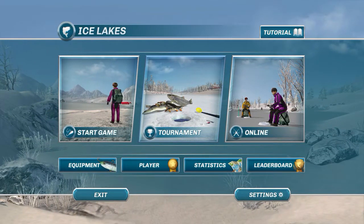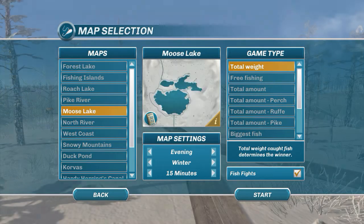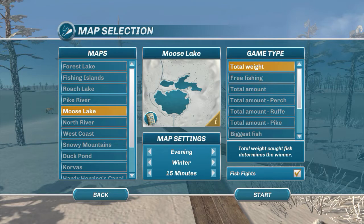Hey guys, this is Hawkeye and I am back with another episode of Ice Lakes. We are going to be heading over to Moose Lake this time, primarily because I haven't been there in a while and one of my viewers asked me to come back. I'm going to do a tournament but keep it non-specific so we can catch whatever we want. I'm going to focus on whitefish primarily, and we'll go with total weight to keep it simple.